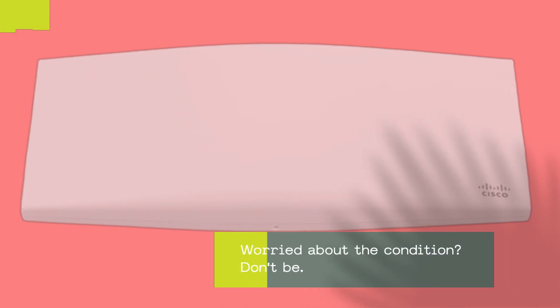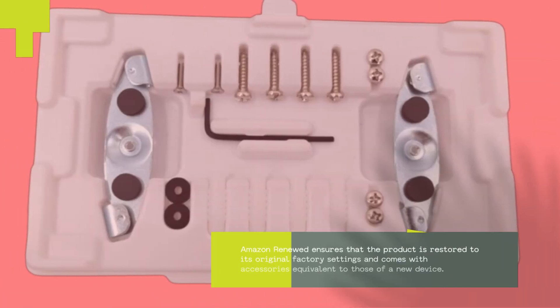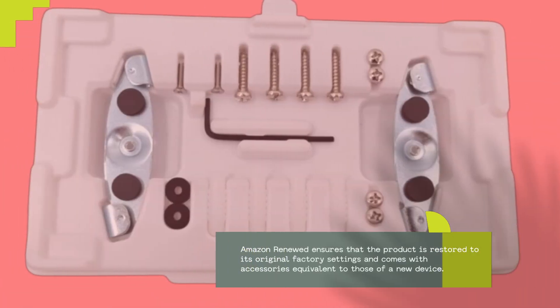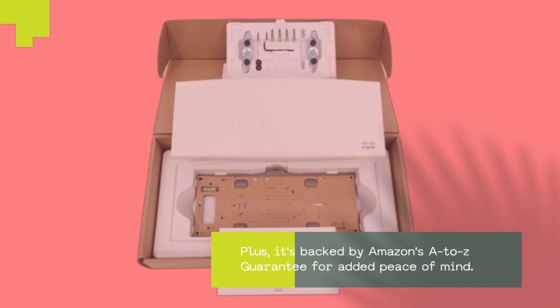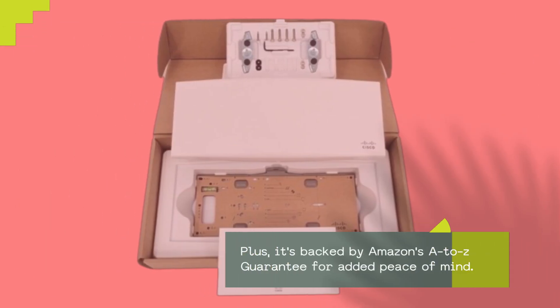Worried about the condition? Don't be. Amazon Renewed ensures that the product is restored to its original factory settings and comes with accessories equivalent to those of a new device. Plus, it's backed by Amazon's A-Z guarantee for added peace of mind.